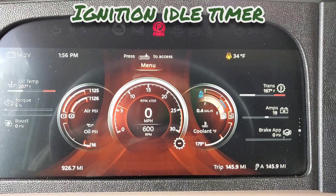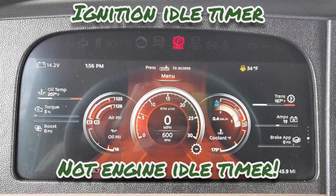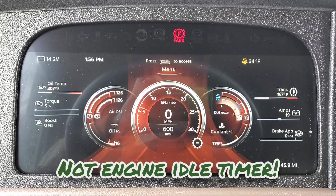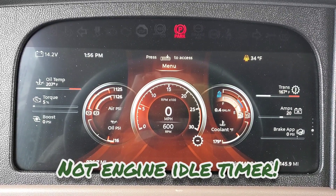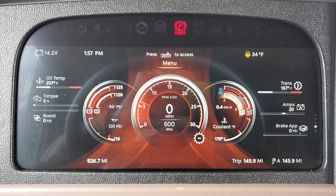Alright guys, I want to show you something real quick. I've been ordering a lot of trucks with the ignition idle timer feature, and this is a really cool feature. I want to show you how to use the ignition idle timer on the new digital dash.